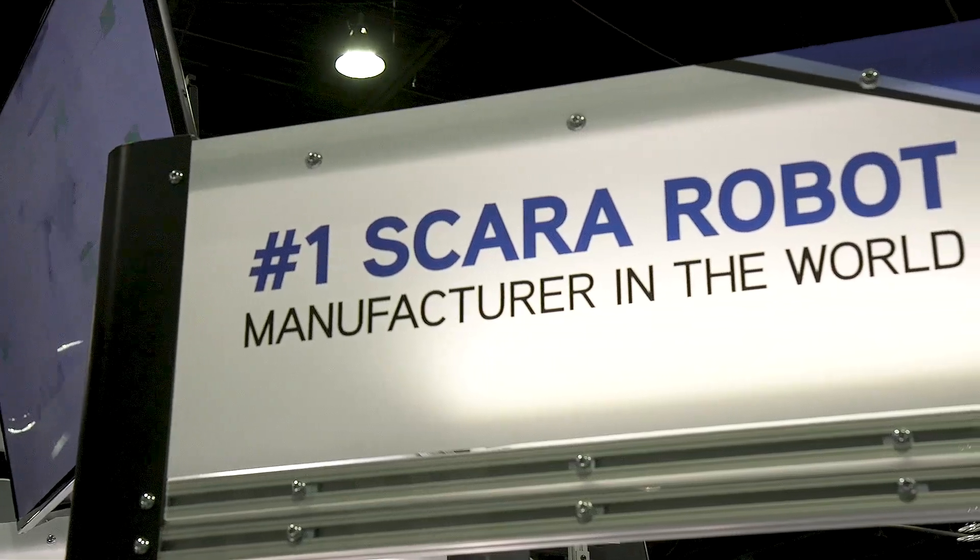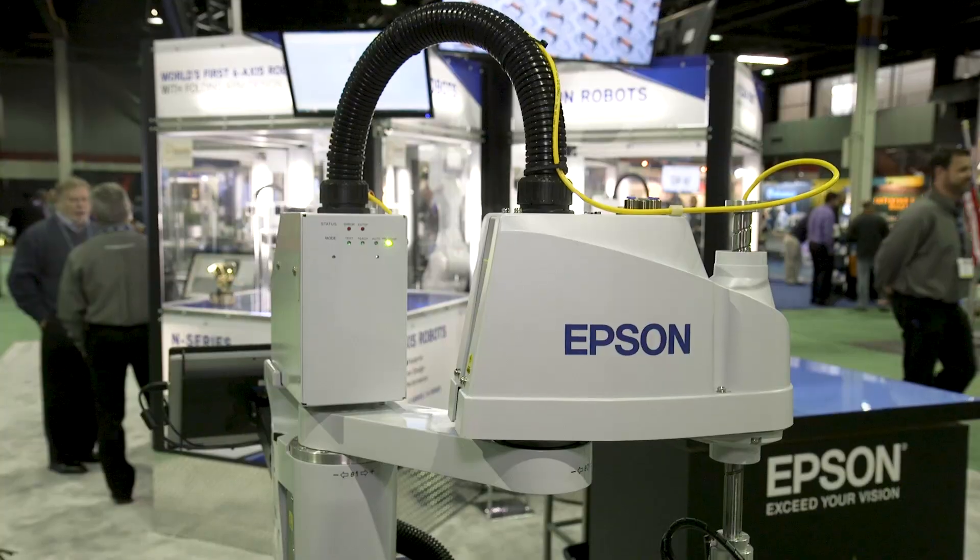Hi, I'm Rick Brookshire, Group Product Manager with Epson Robots. Epson is a leader in robotic technology. We offer robots in the areas of SCARA robots, 6-axis, and Cartesian. In fact, we are the number one SCARA robot manufacturer in the world, with over 300 SCARA models available today.